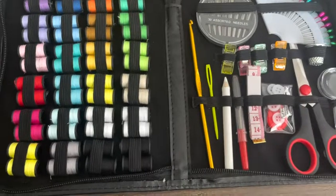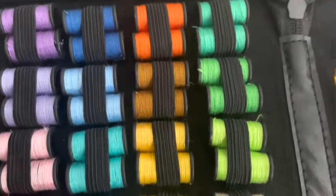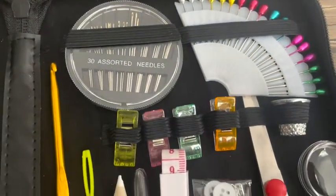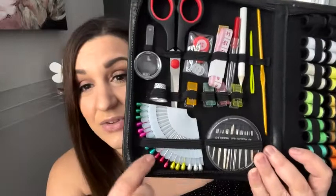It comes nice and compact — it's a zippered compartment, really really nice — and it comes with everything you need to make those small repairs. It has all these different colors of threads, so if you need to replace a button or anything, there's a large variety. You've got your scissors and your needles.